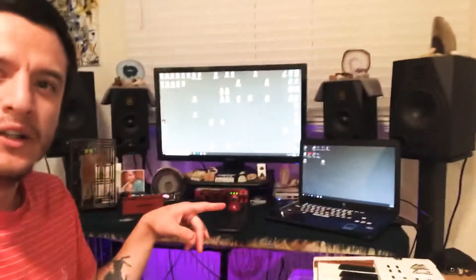Greetings everyone, this is Dose with Dose Review. I'm actually here in my studio. Last week you can click over here to see my video showing you how to turn on the speakers and the sub, all that in a sequence or however it is.